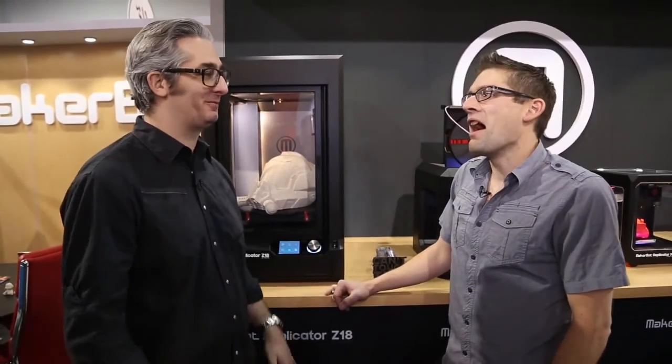Hey there, Kevin Geer here from Extreme Windows Blog, and I'm here at CES 2014 in the MakerBot booth with MakerBot CEO, Bre Pettis. Thanks for having me over, I really appreciate it. Great to have you here. We've got some really cool stuff. I was at the press event and I was really hoping to see a new replicator, and you completely blew me away with three new 3D printers.